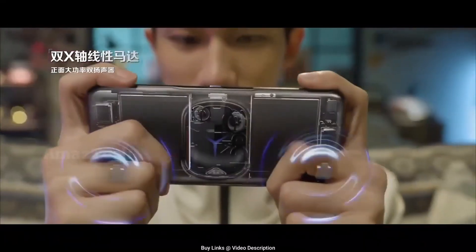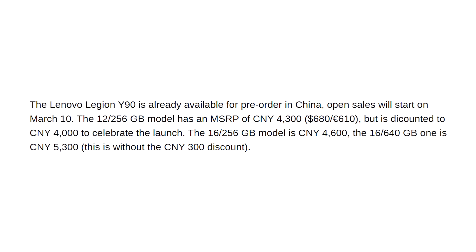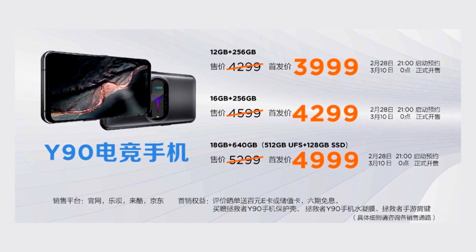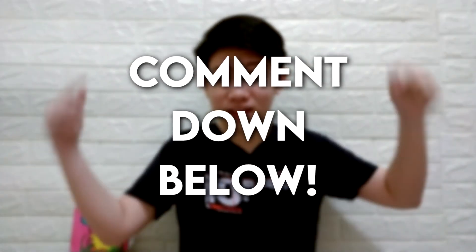Lastly, the price. As of now, this phone is available for China only and you can pre-order it right now. For the base model with 12GB RAM and 256GB storage, it will cost $680, but with the pre-order discount it's $630. The top model with 18GB RAM and 640GB storage is $840 without the pre-order discount. Not too bad. So what do you think about this device? Are you excited for it to go global? Let me know in the comments.